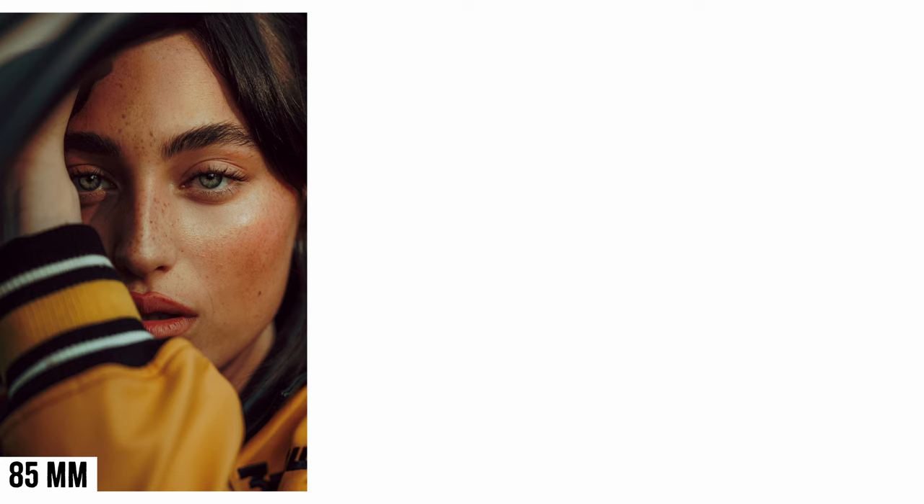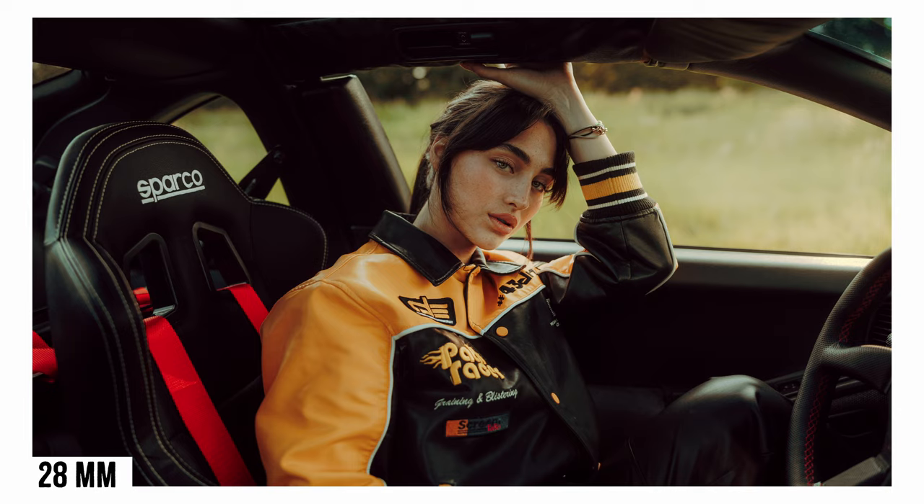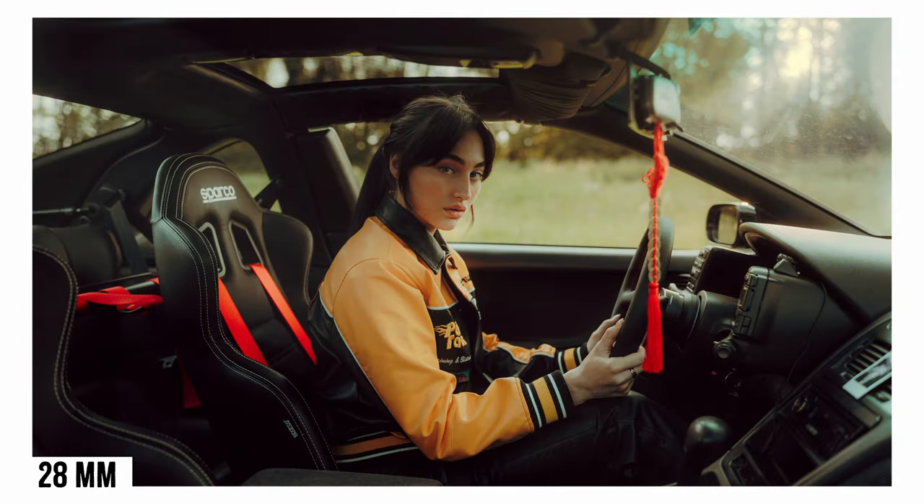Something I loved about this photo shoot is that I really switched between different focal lengths — more zoomed in but also very wide. If you have a 24-70 for example, or maybe a 35 and an 85, just switch between the two and you'll get such a nice range of different photos.